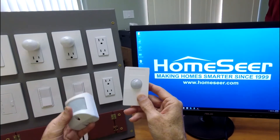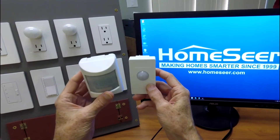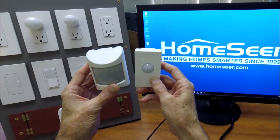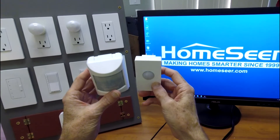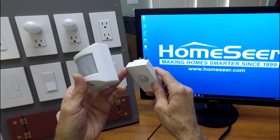First, just a quick overview of the physical characteristics of each. Both are multi-sensors. Both are designed to detect motion, temperature, and light level. The new one, the HSM-200, has got two prongs coming out of the back.